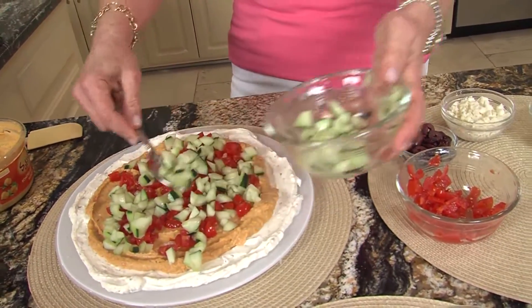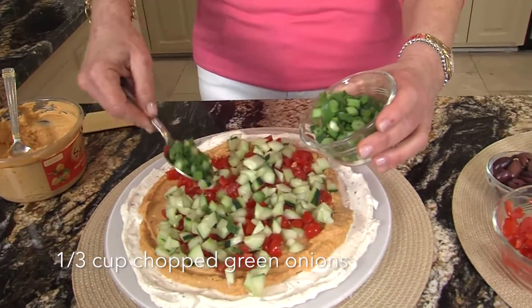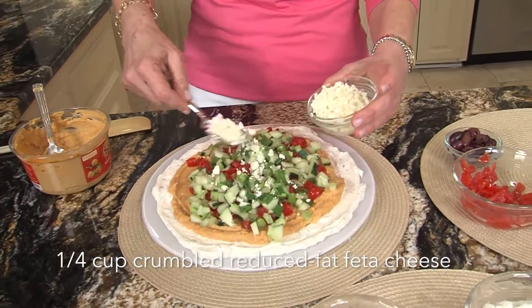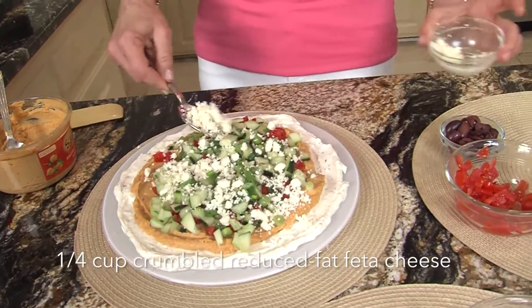I can't wait to dig in — this is my downfall. And then green onions, chopped a little green onions. These flavors all go really nice together. And this is reduced fat feta. It all comes together so easily and nicely.